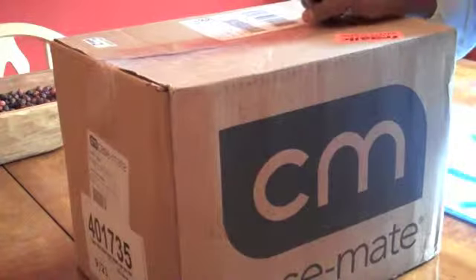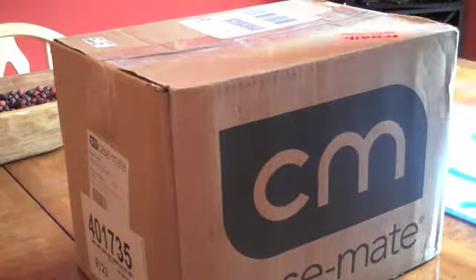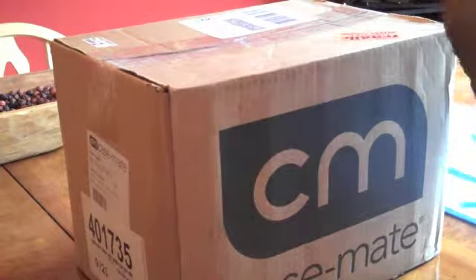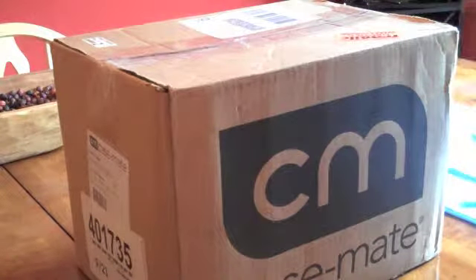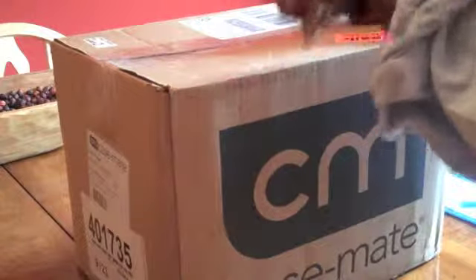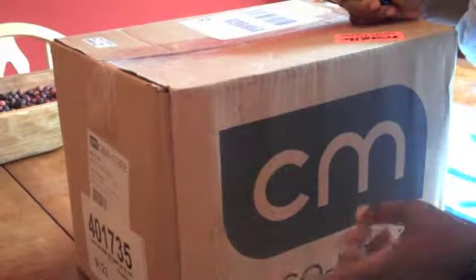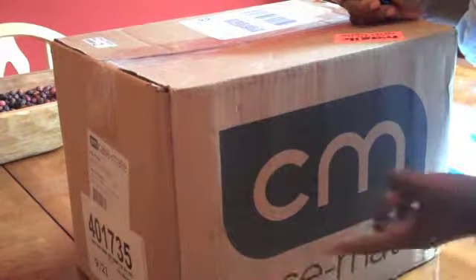Hey everybody, it's me Anil 100 with my first unboxing video. I'll get myself in the camera just a little bit so you guys can see what I look like. Hopefully this will be the first of many. We're going to try and do a review sometimes from a ladies' point of view, because I'm kind of a gadget nerd, gadget freak. I like all kinds of stuff. So let's just get right into it.